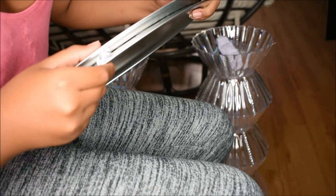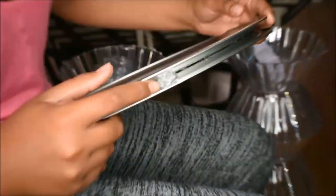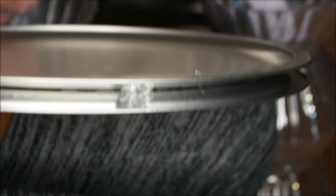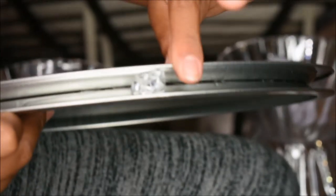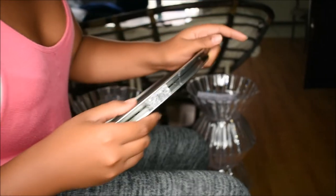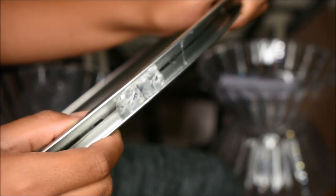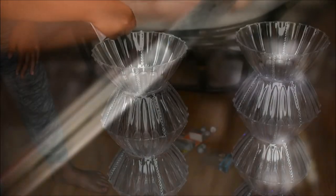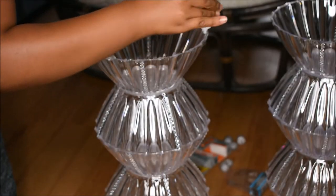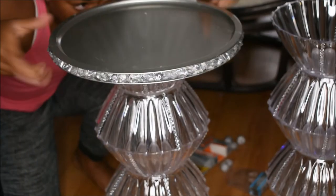Right here she's showing that there are two gems there. Then we're just going to go ahead and complete both trays with the gems. I ended up just layering it with glue and then sticking the gems in. Right here she put E6000 and Gorilla Glue and then put the plate on top.